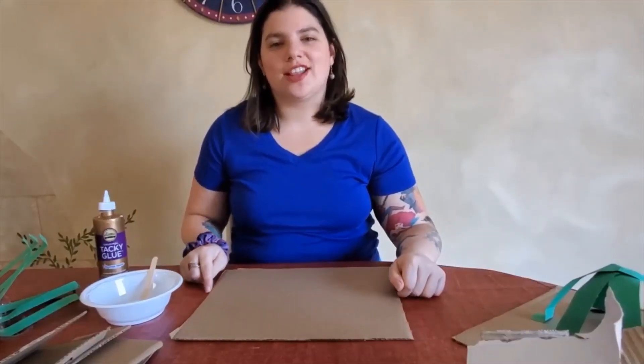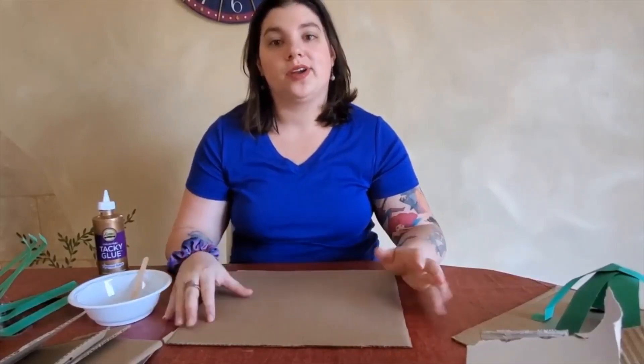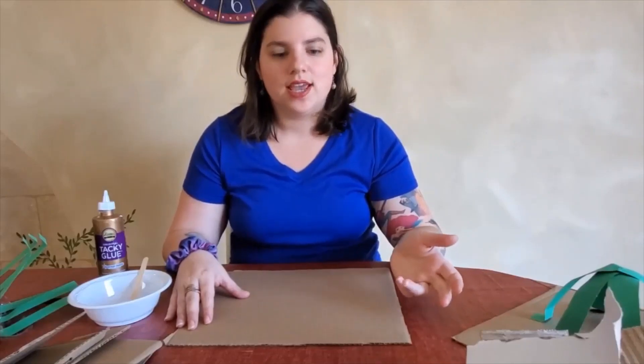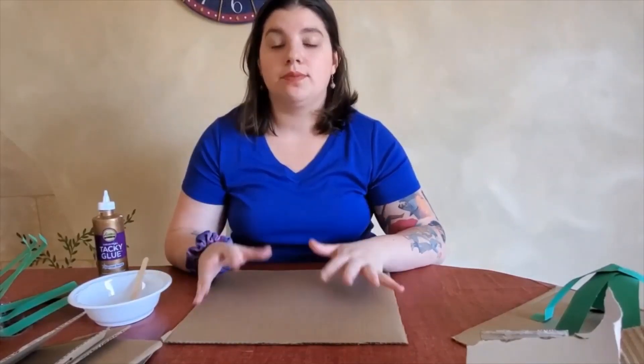My name is Ashley and I'm an educator at the Cathedral of St. John the Divine. Today we are going to be doing a little workshop on architecture. We actually offer an architecture workshop at the cathedral for school groups that visit, and in that workshop kids work in teams to create some kind of structure inspired by the cathedral.